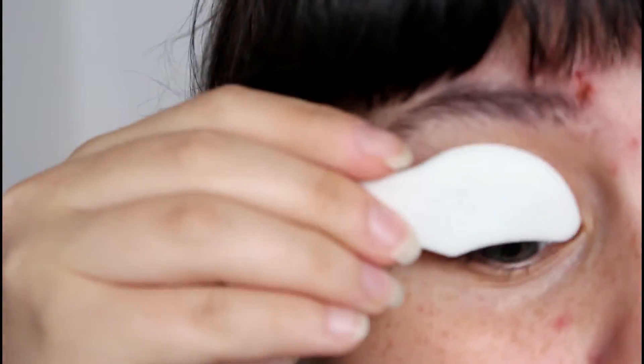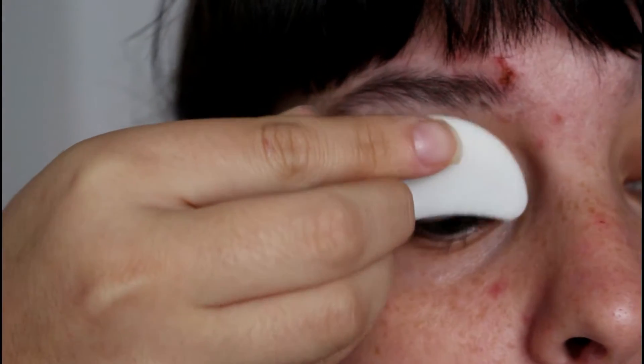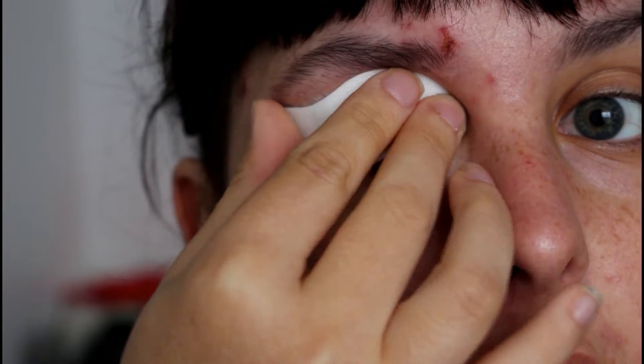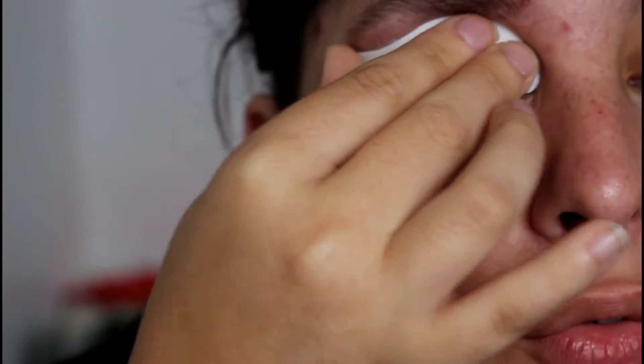So for the right eye first, I'm going to do it as they say — stamp it for about one, two, three, four seconds and then sweep.